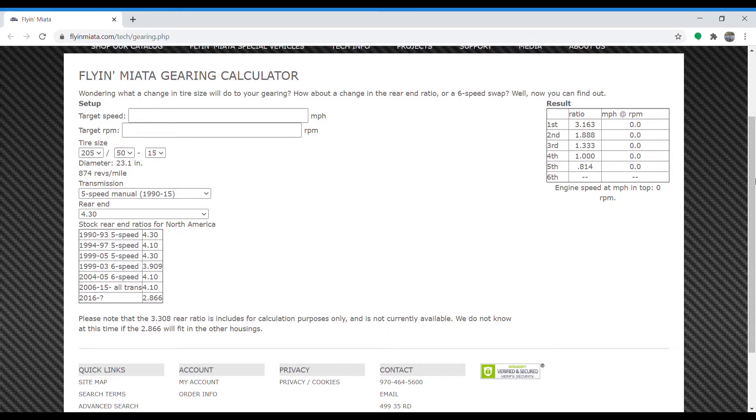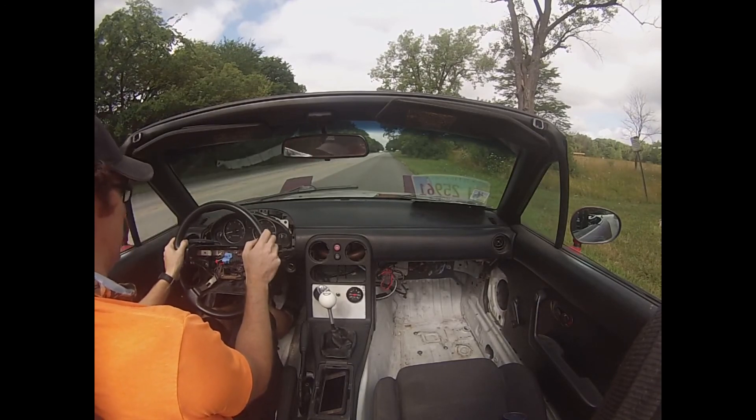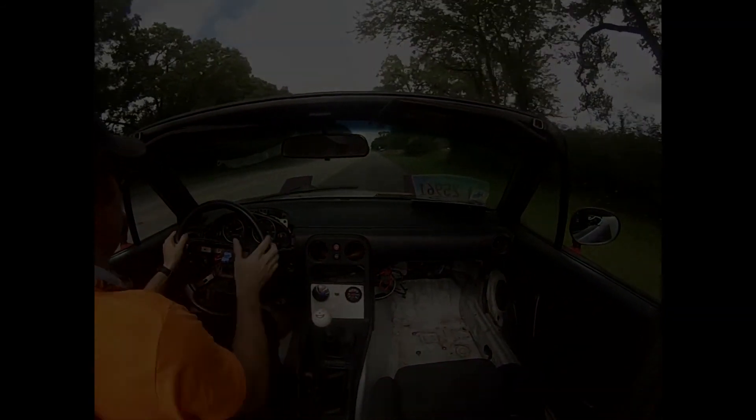So what we're looking at here is the Flying Miata gearing calculator — you're welcome, I'm Captain Obvious. What this lets you do is calculate a speed that you want the car to be at, putting in other factors like your tire size — bigger is better in this case — the transmission, and the type of differential you have. It's going to tell you what RPM you need to be at and in what gear to get to a certain speed. For us to get to 60, we want to be in second gear at 7100 RPM.